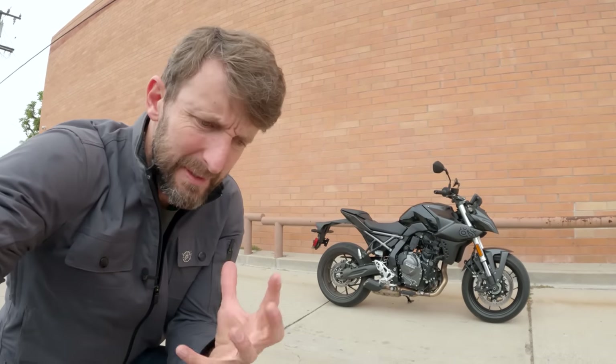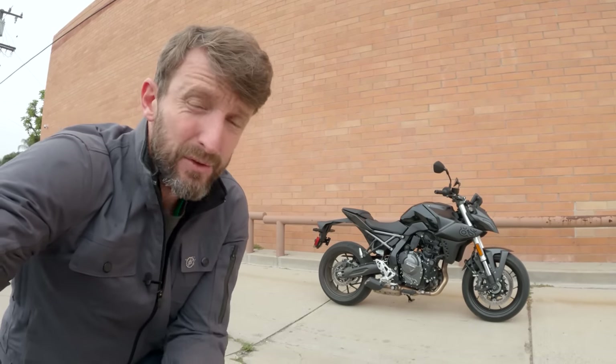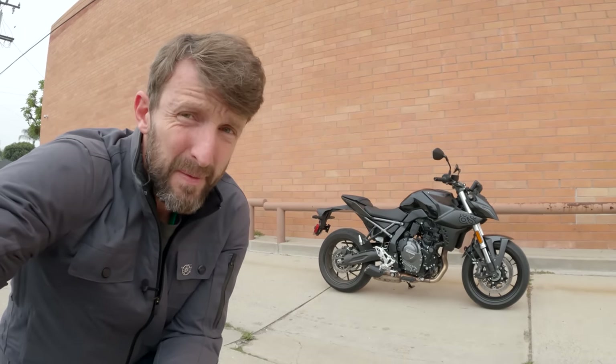The motorcycle we're going to learn about today as we ride is none other than Suzuki's GSX-8S. That is an all-new engine from Suzuki, approximately 800cc parallel twin, wrapped up in a new package and platform. It weighs just under 450 pounds and costs about $9,000.